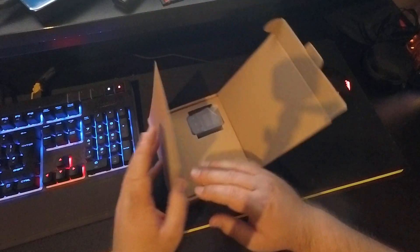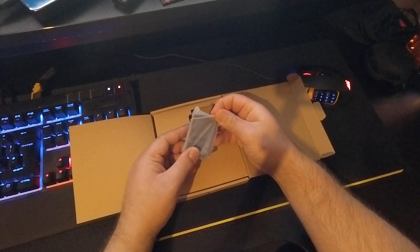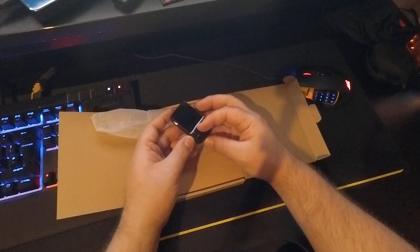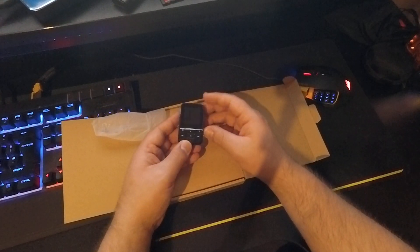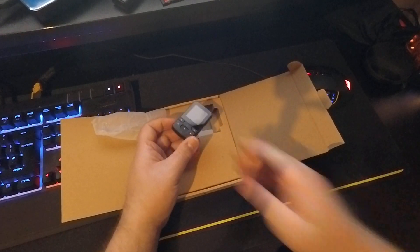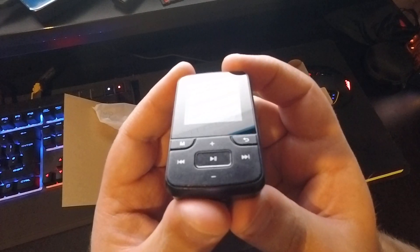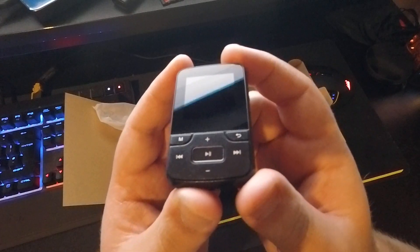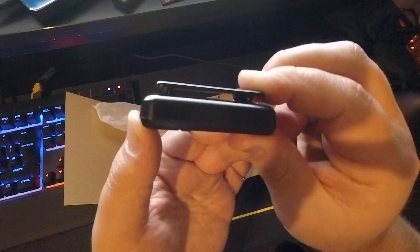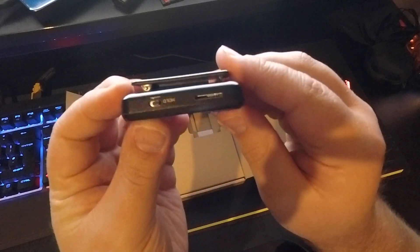Anyway, let's go ahead and open it. There's the little guy right here, right at the top. I can already tell it's pretty much identical in size to the Clip Jam. Here's a little close-up of that — hopefully you guys can actually see that. And like the Clip Jam it has a little clip mechanism on the back, which is quite solid. Really nice feeling quality.